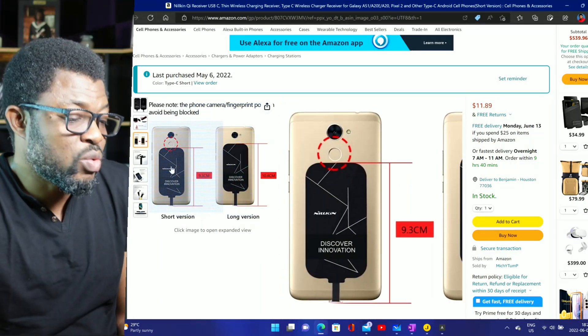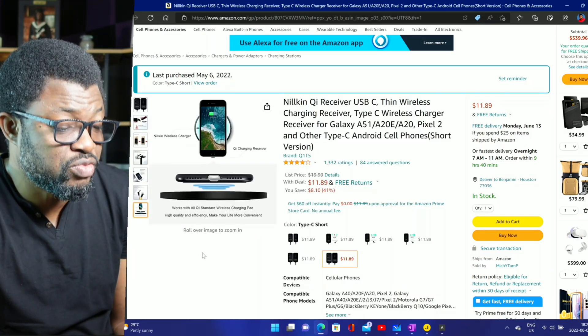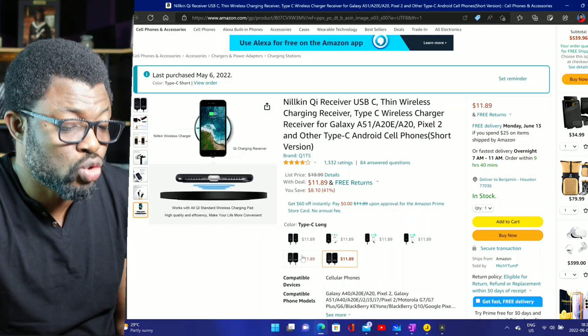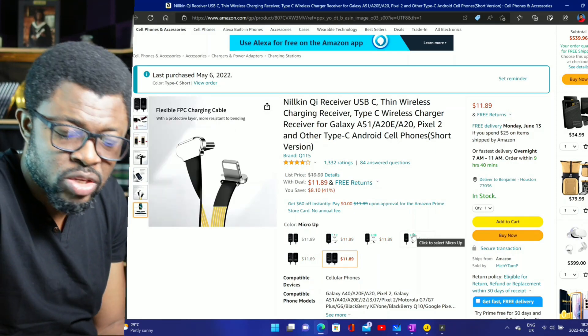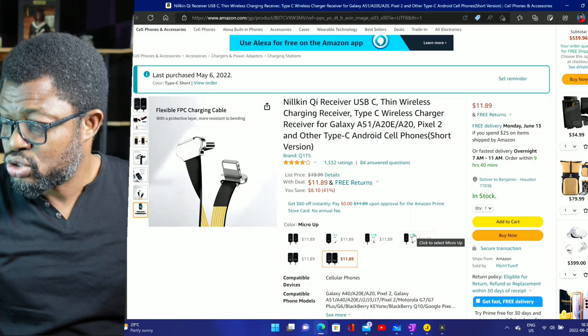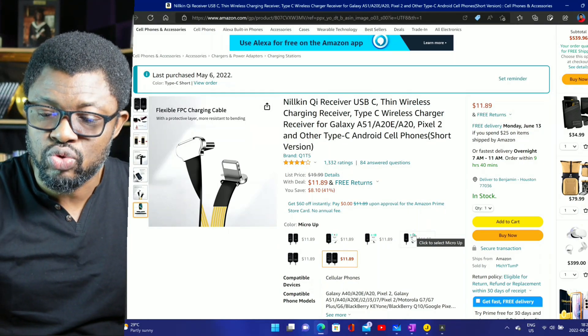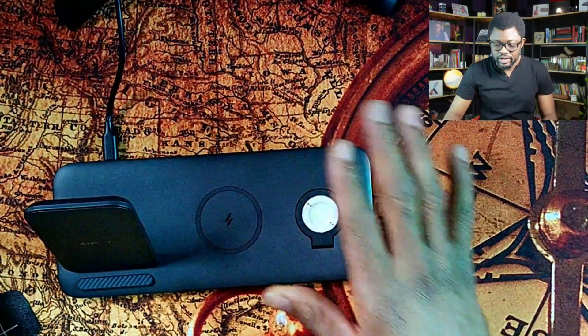I use the Surface Duo 2, and if you want it for the Surface Duo 2, you have to buy the USB-C short — not long, short. So if you have a Surface Duo or Surface Duo 2, you want to buy the short.